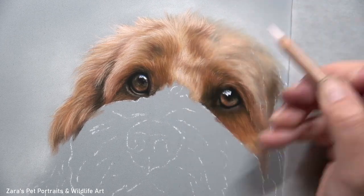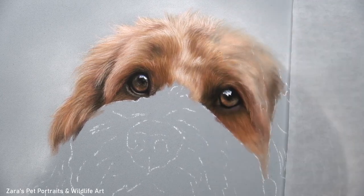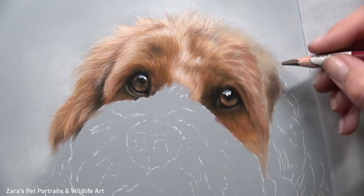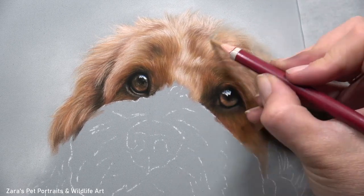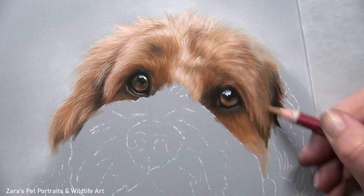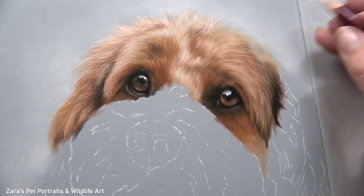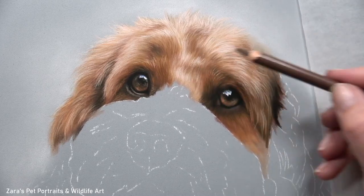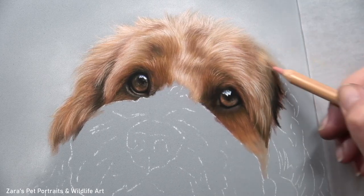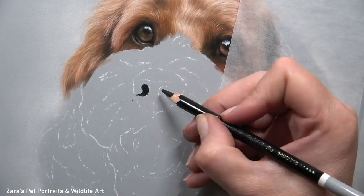Working in small sections helps me stop becoming overwhelmed by the process, especially with a complex fur texture. If we're feeling overwhelmed it's usually because we're trying to work on too much of a larger area. When working with my pencils you can really start to see the importance of contrast — something I focus on in all of my tutorials because it makes more of a difference to the three-dimensional shape and form of our portraits compared to worrying about the exact colour.